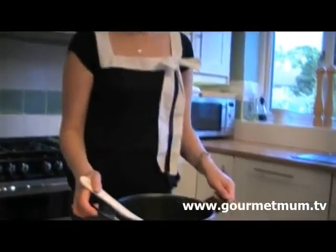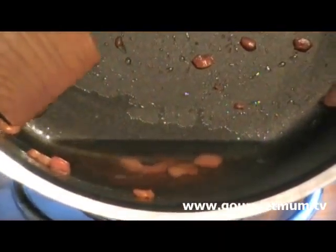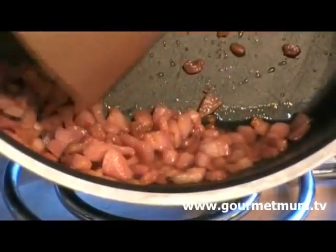The pancetta's been cooking for about 10 minutes now and you can see that it's cooked. But you can also see that there is a lot of fat in there as well, which is not what we want to eat. So I'm going to just drain that off.